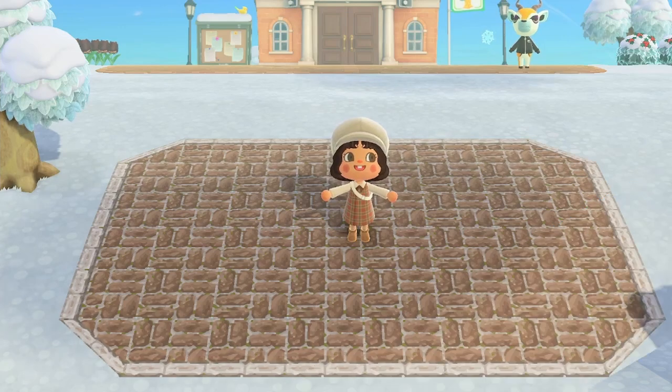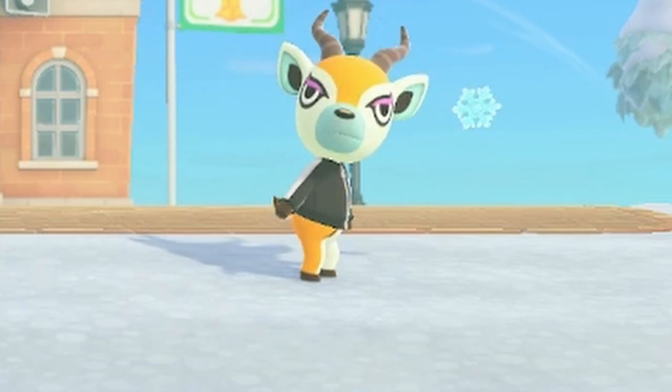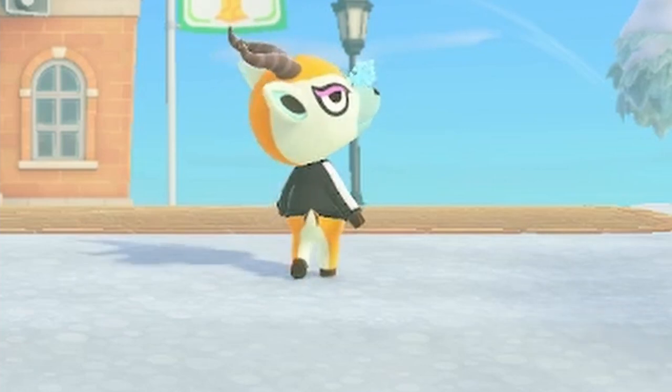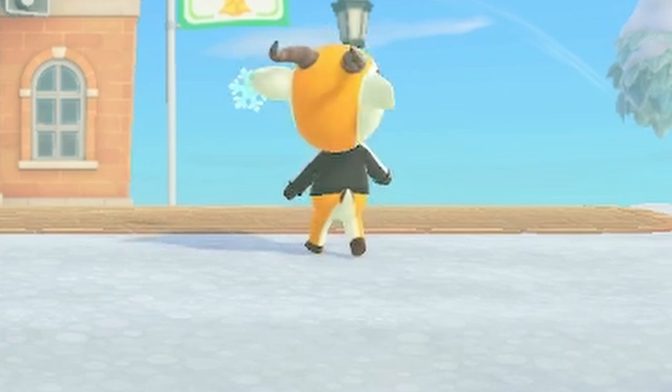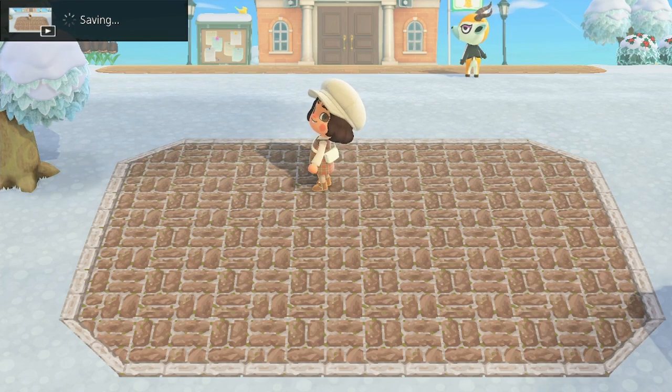All right, so now we're moving on to the second simple panel build. But first, look at Lopez literally serving looks, striking poses like the smug boy that he is — I literally couldn't even believe my eyes when this happened. Of course I had to record it and save it. Anyway, we're moving on to the second build.